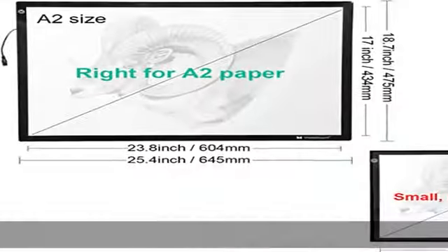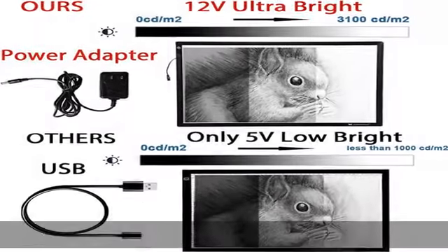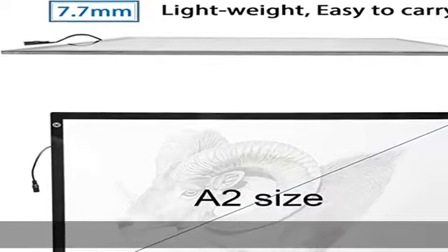Quality made and safety use: super bright energy-efficient LED lamps last up to 50,000 hours, with CE and FCC certification, 100% guarantee in usage safety.